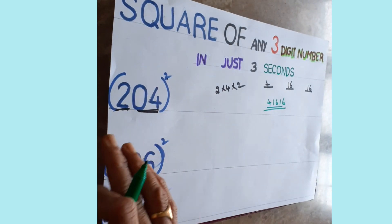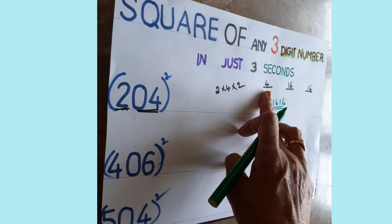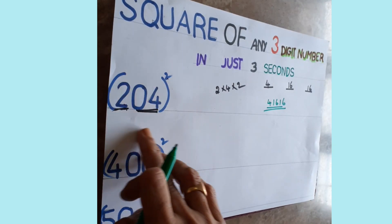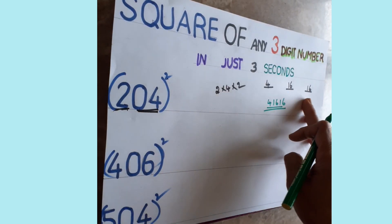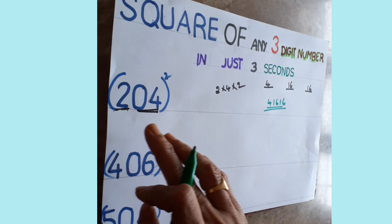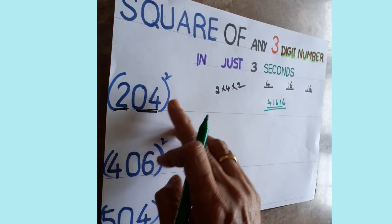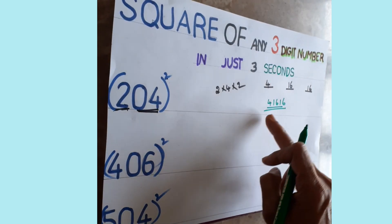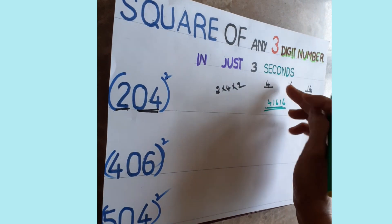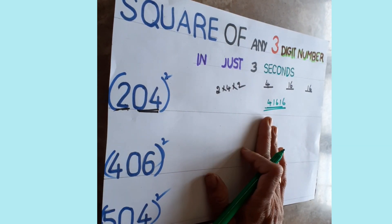Let me recap. Square the first digit — two twos are four. Square the last two digits together — four fours are sixteen. Then multiply the first digit and last two digits and multiply by two — four twos are eight, eight twos are sixteen. Write all the numbers together and that is the answer. You can verify with a calculator.